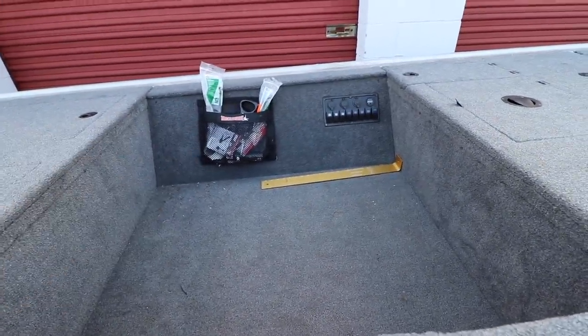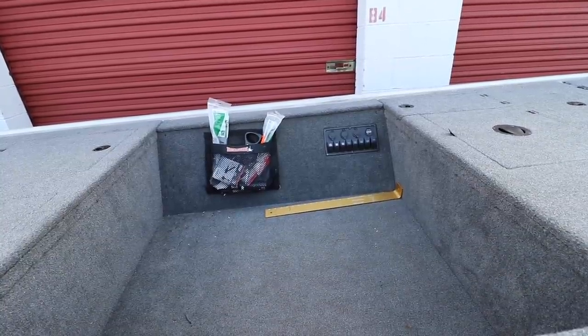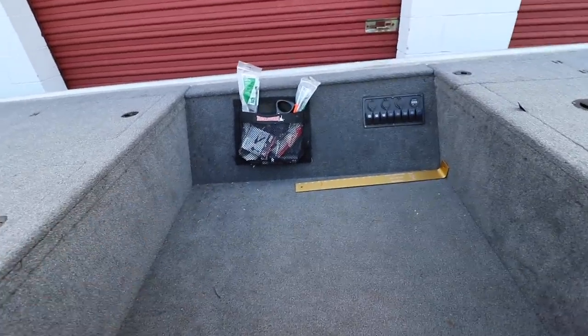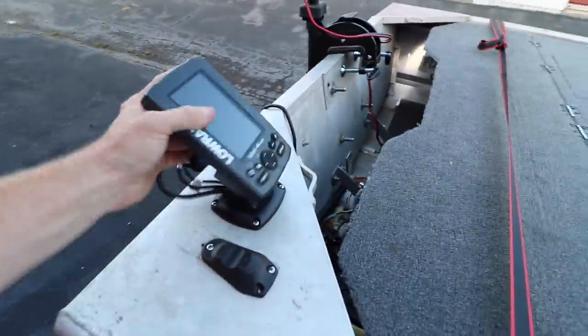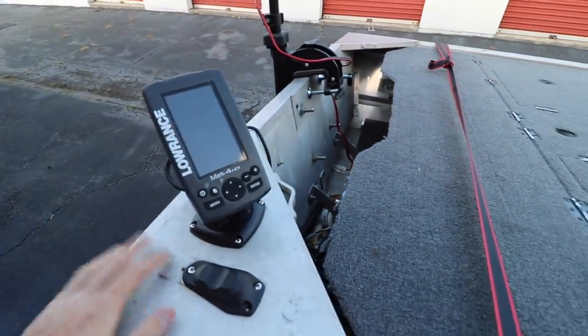One of the other things I like having on this boat is the Tackle Web system. If you haven't checked those out, definitely look into them. It's been a lifesaver — just being able to throw whatever in there real quick and get it out whenever I need it. It's really nice to have back here for my co-angler.